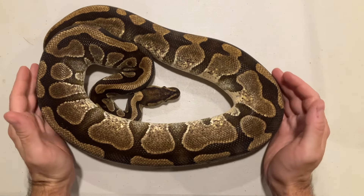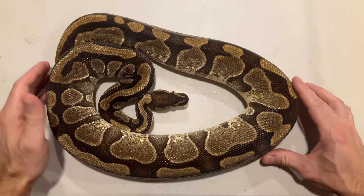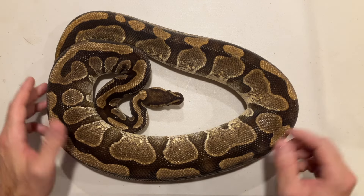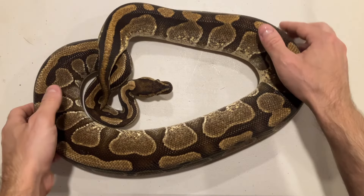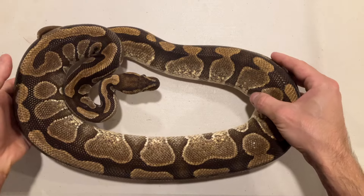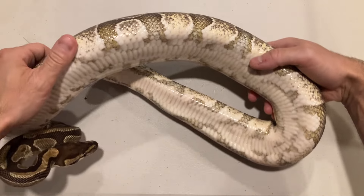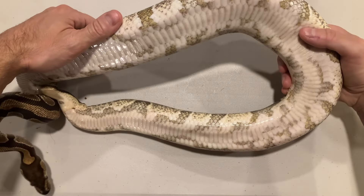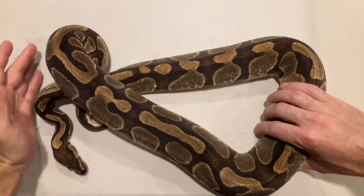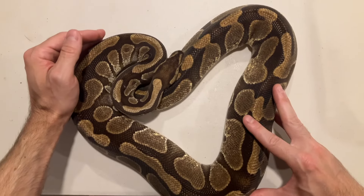Last but not least, here is the mom to the clutch — a beautiful enchi het pied. I love what enchi does with the nice banding and a bit of a lighter color. Really nice girl. Not sure when I'm going to breed her next year, but maybe I'll try and make some super enchi combos. You can see those het pied markers right there.